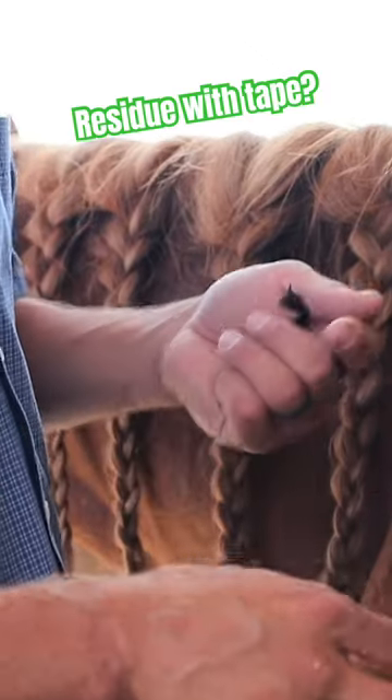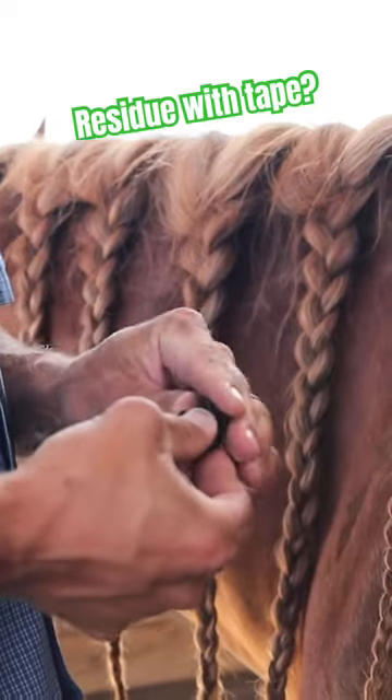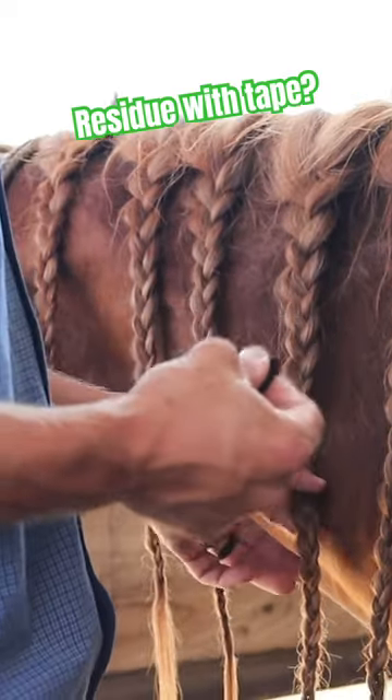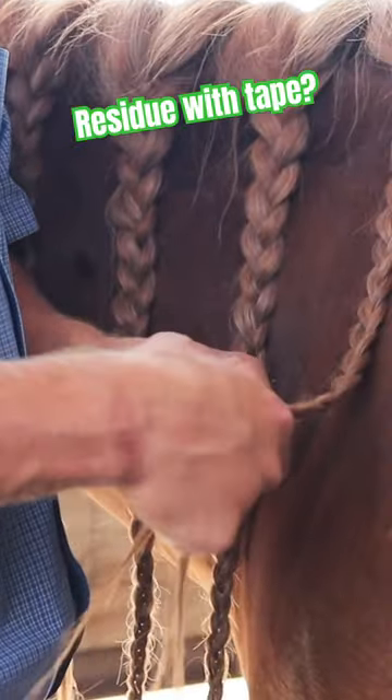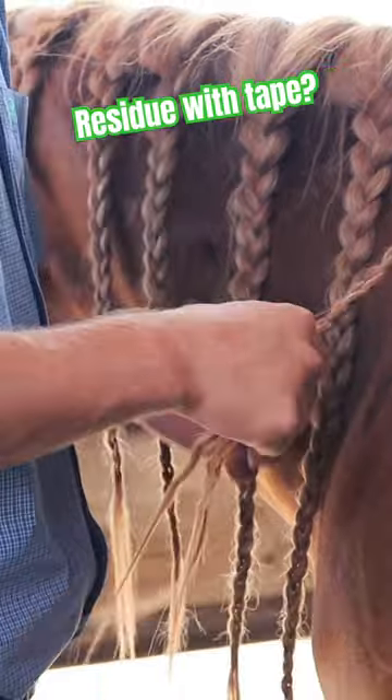I didn't have our Biomain tape handy — I had it in a trailer that wasn't here. This is just your standard black electrical tape, but the Biomain braiding tape works just as well or better.